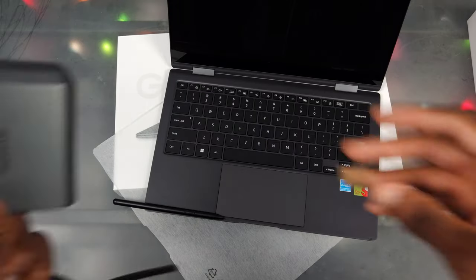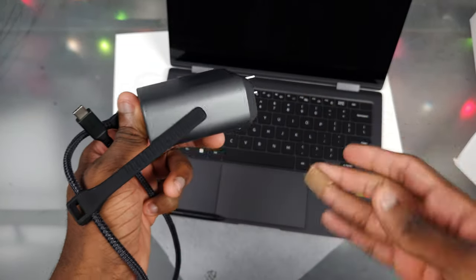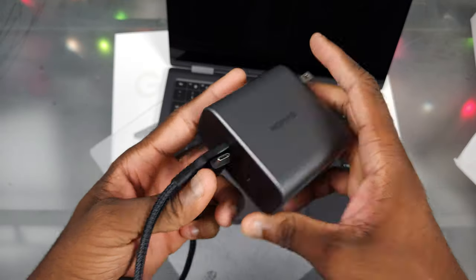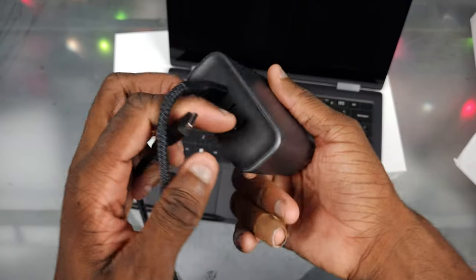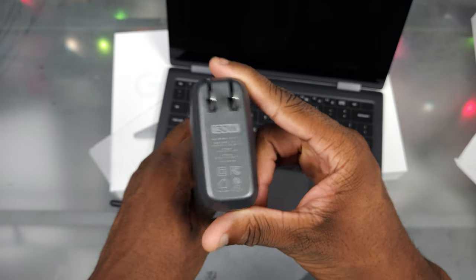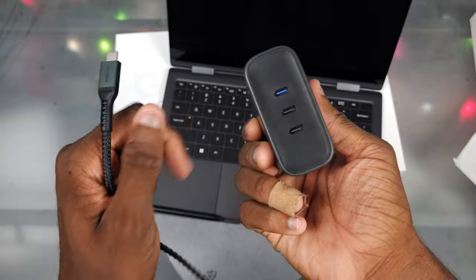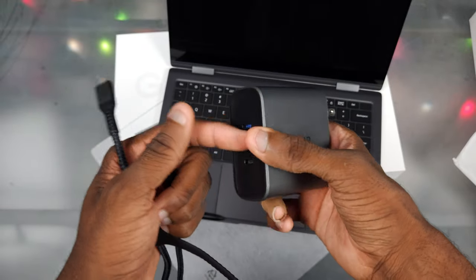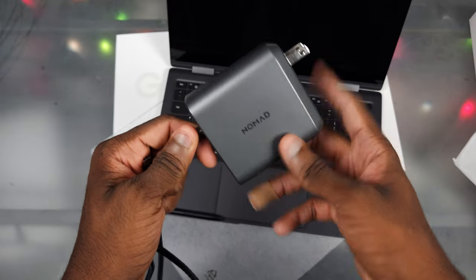Let me go grab a power brick to plug this in. Shout out to Nomad — they sent this out to me, not sponsored, but they really make some dope products. Look at the size of this thing — we got 130 watts out of it. That's pretty crazy for the size. And then we got three ports on here, including one of the fast blue ports. Whenever I travel with a charger, it's always this one.